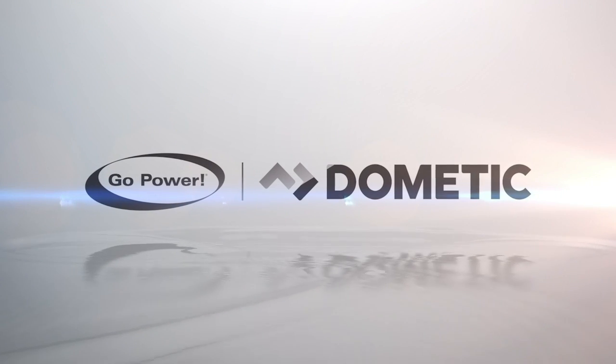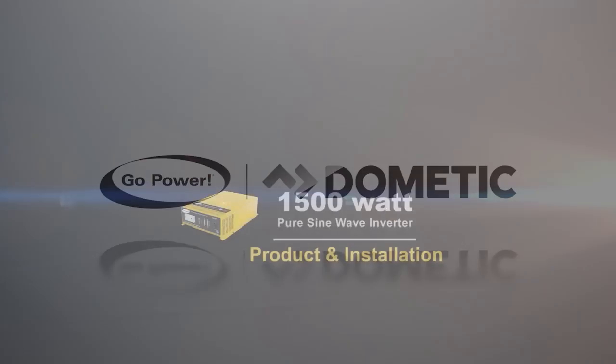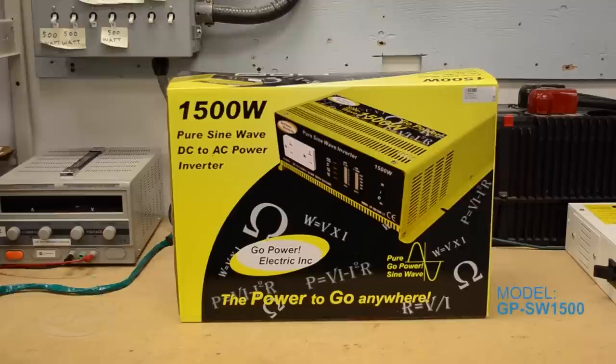Hi, I'm Sean from Go Power and today we're going to take a look at the Go Power 1500 Watt Pure Sine Wave Power Inverter. Right now we're going to show you the unboxing of the inverter.